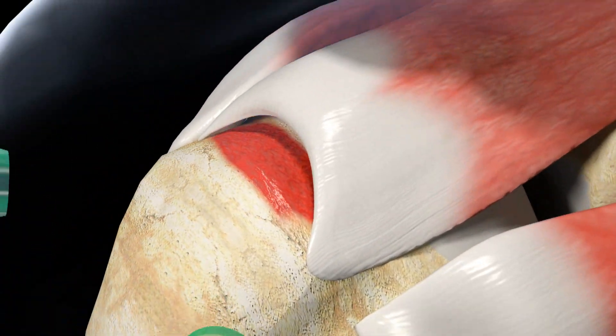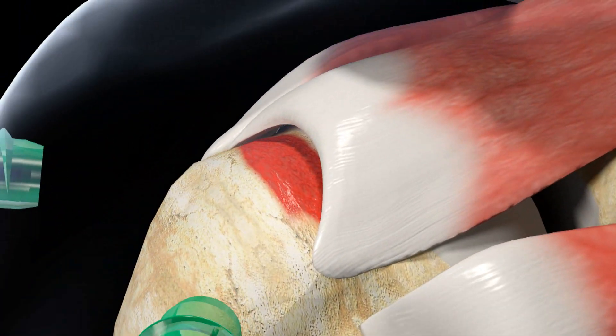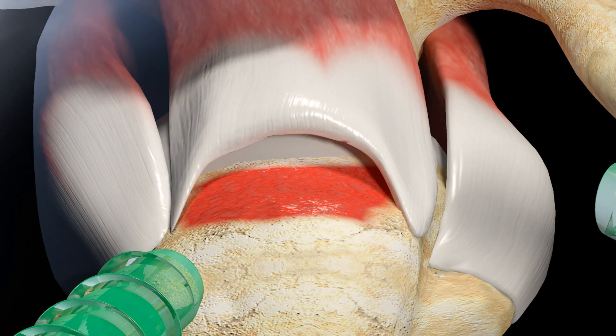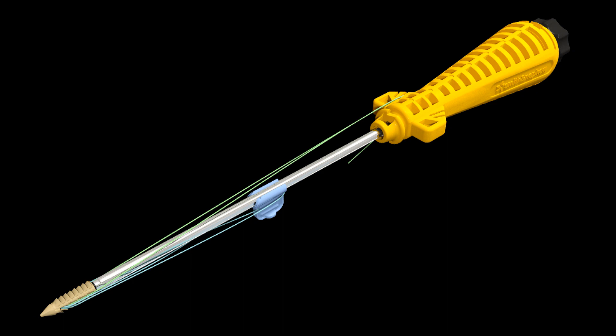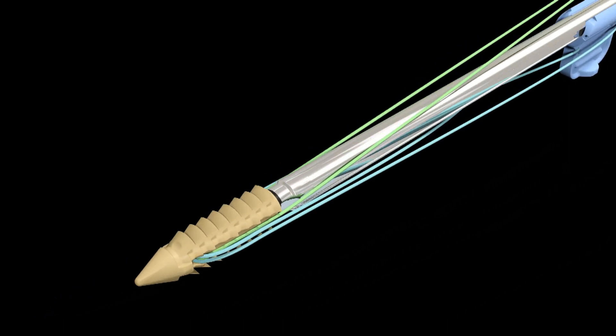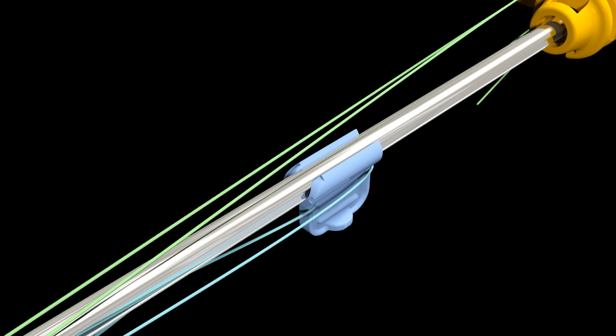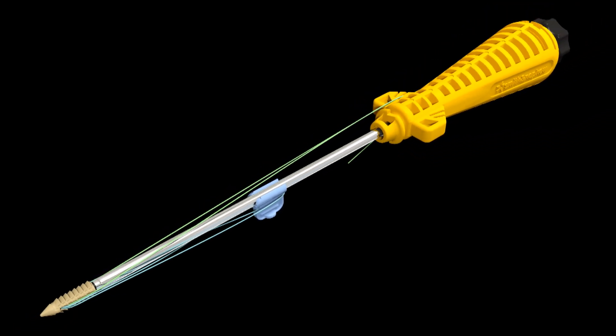In preparation, a bursectomy is performed and the mobility and nature of the tear are assessed. This double row repair will utilize four Footprint Ultra PK suture anchors — two medially and two laterally.